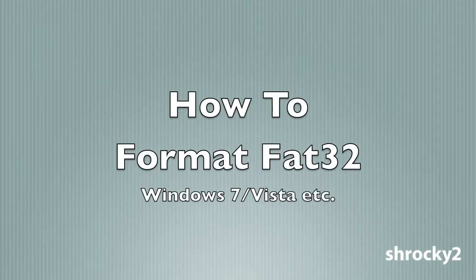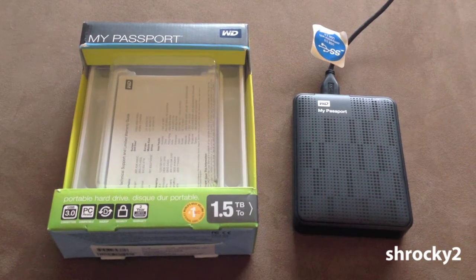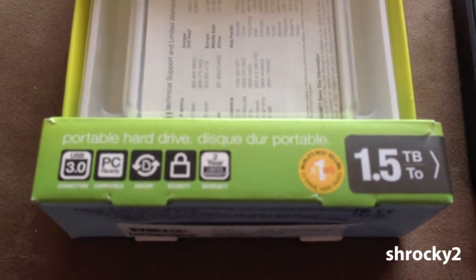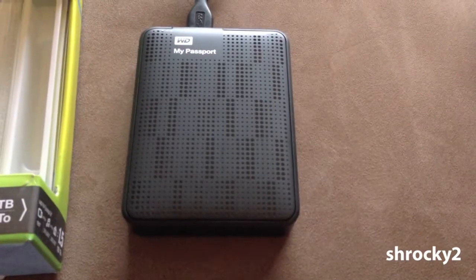Hey everyone, I'm going to show you a quick way to format an external hard drive for the FAT32 file system. I'll be formatting my new 1.5 terabyte Western Digital Passport drive.